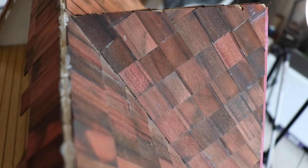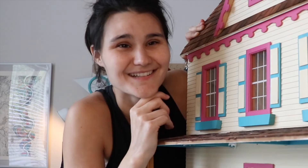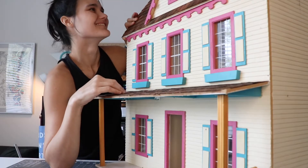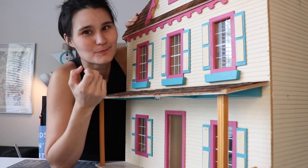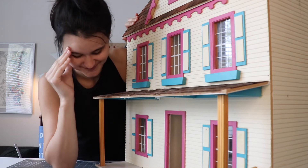The shingles — their overlap is very uneven, which we're gonna fix. So I'm gonna take all the shingles off. The shingles on the roof are crooked and they don't line up with the seam. Yeah, not great.